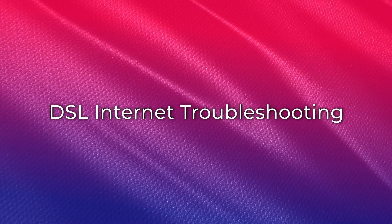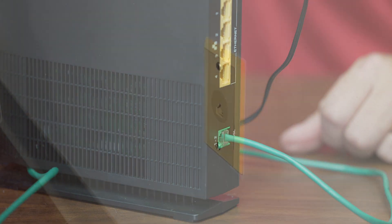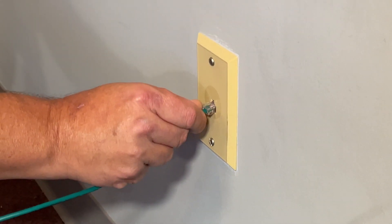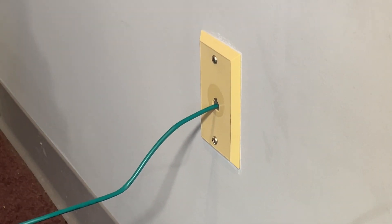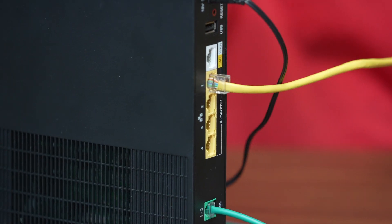For a DSL connection, you'll have a phone cable running from the gateway's green DSL port to your phone jack. If you have any devices that you connect to your modem with an Ethernet cord, those will be plugged into any of the four yellow LAN ports.